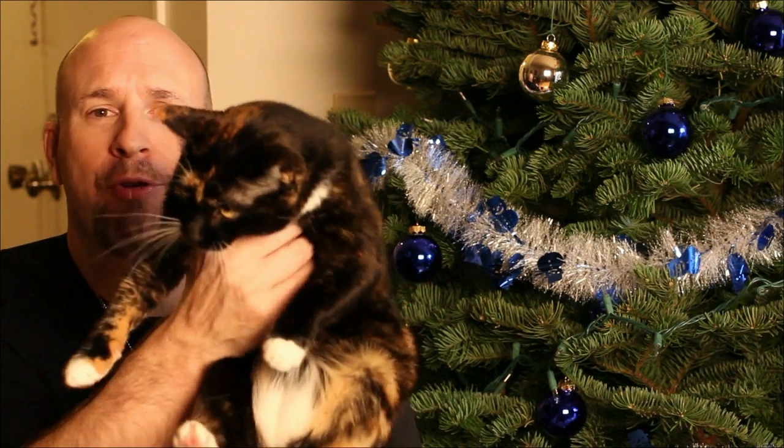Hey, what's up everyone out there in YouTube land? Elric Ferris here on the Tech of Tomorrow YouTube channel. Today the cat says hello to everybody out there in YouTube land. Wave at them — I guess she doesn't like that very much. All right, well, check it out.